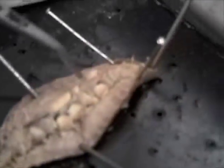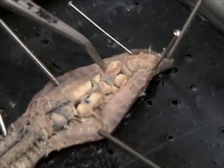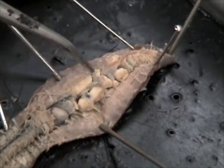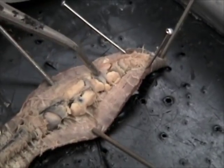Usually you can see the hearts pretty well, but they're usually tiny little grayish dots, but I can't really see them in here.